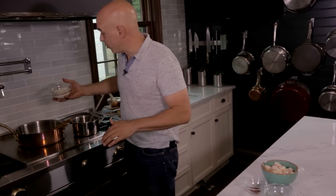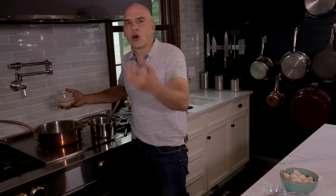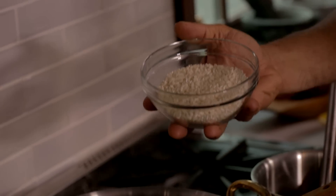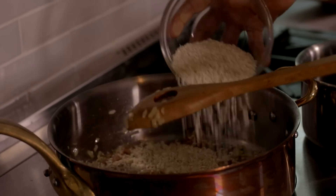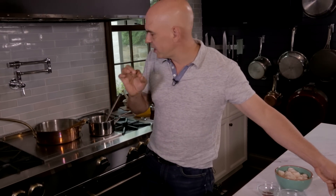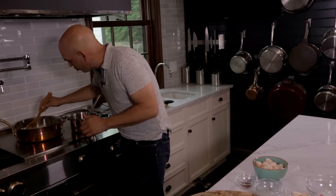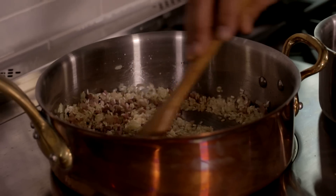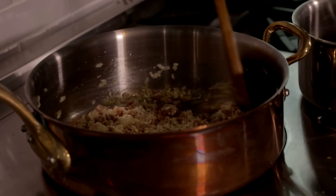Arborio rice — a nice short grain rice. This isn't a boiled rice dish. This is a slow 20-minute process where you really want to toast the rice first in the fat, which is not only going to give it that little bit of al dente-ness at the end, but also develop a little bit more flavor. So the rice goes into the fat before any liquid is added, and you just toast it in that fat.